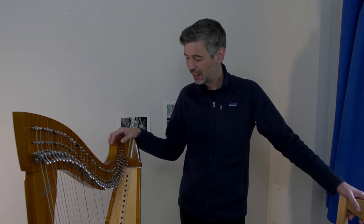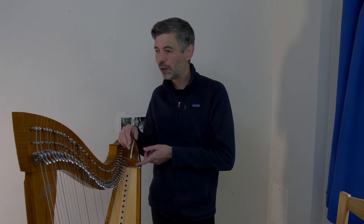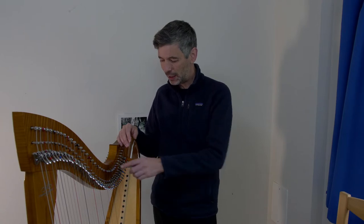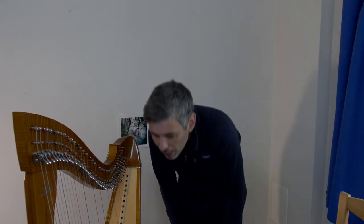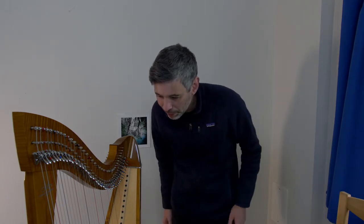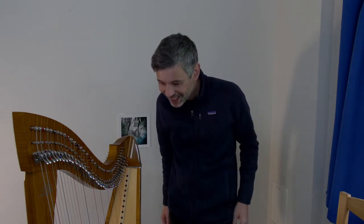I'm just going to change these strings because most of them are from when I originally got this harp, almost six years ago. I need to do some regulation, and it's always good to change strings first if you're going to change them anyway. Hi from Switzerland, hi Javier in Ontario!